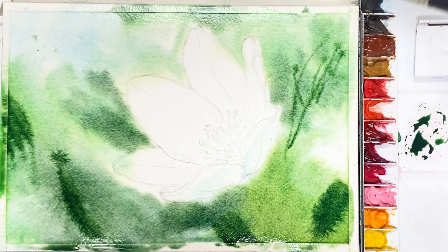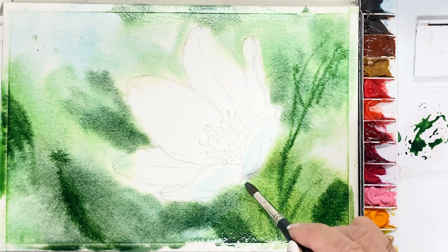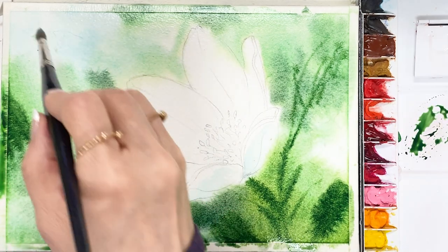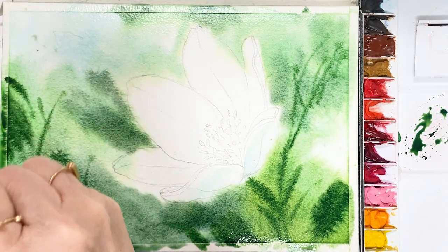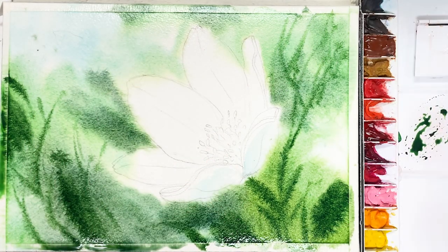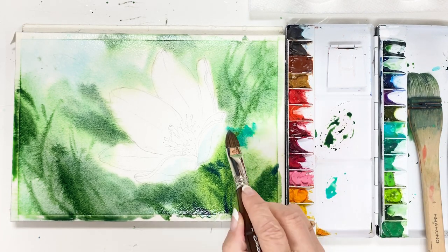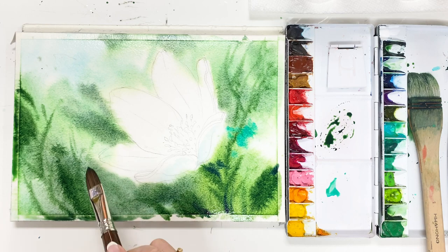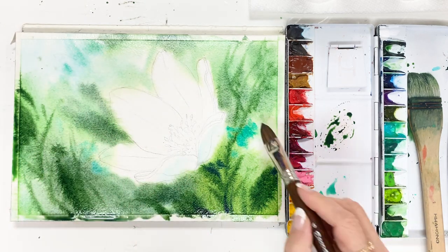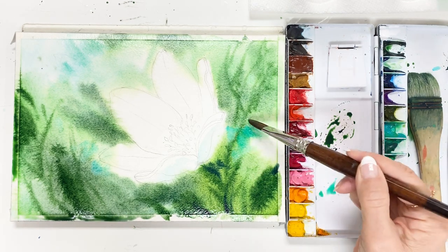We are using wet-on-wet technique. These strokes represent stems or some bush leaves. Brush strokes very freely here and there. The color is cobalt blue and cobalt green around the flower area and sky area.